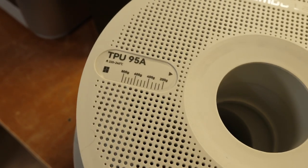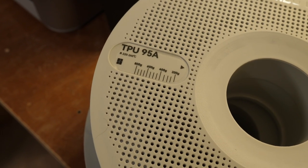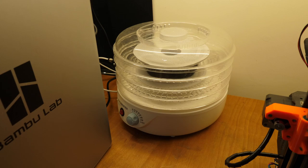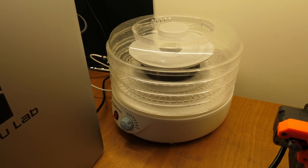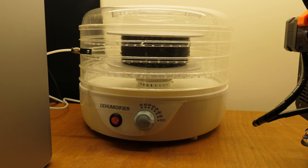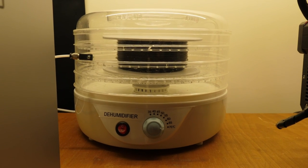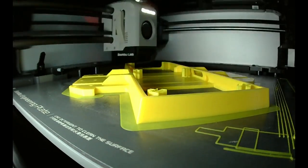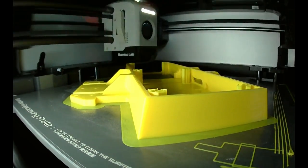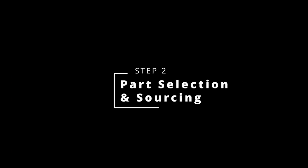The tracks need to be made from TPU, which is that flexible material. It doesn't have to be very flexible — 95A is fine — but it doesn't work in the Bamboo AMS, so I used just a standard food dehydrator to continually feed and dry that material at the same time, and that gave me the best results. I printed the modified two-part chassis and made a couple of custom modifications to some of the smaller parts, just to make the process a little bit easier.